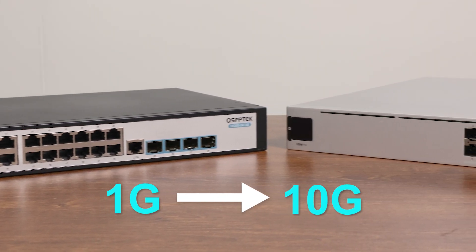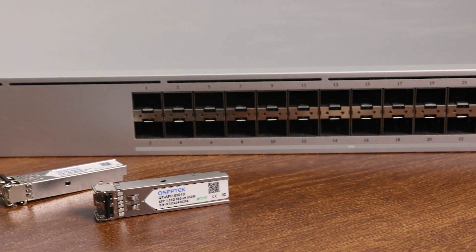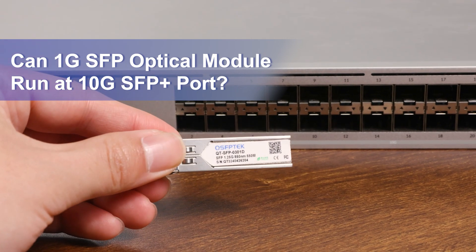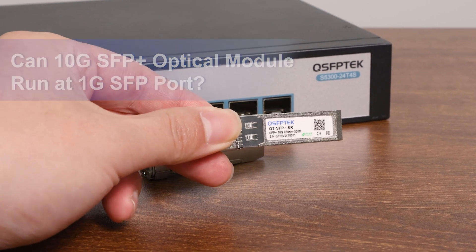As we begin the transition from 1G to 10G networks, you may encounter SFP to SFP Plus compatibility issues. For example, can a 1G SFP optical module run on a switch's 10G SFP Plus port? Conversely, can a 10G SFP optical module run at a 1G SFP port? So what is the result?